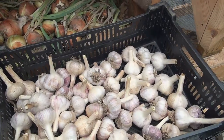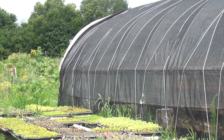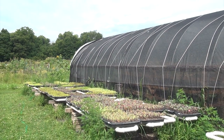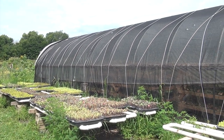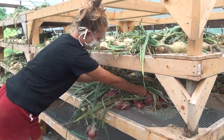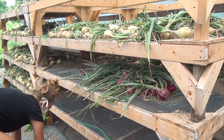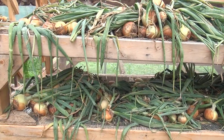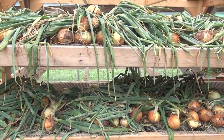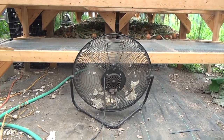In here, we cure onions, garlic, and eventually winter squash. We put a shade cloth over the hoop house to prevent it from becoming too hot and to limit the amount of direct sunlight that hits the vegetables. It's a good idea to get the vegetables out of direct sunlight as soon as possible since too much exposure to the sun can be damaging. Good airflow is vital for proper drying and curing. Laying the produce out in single layers and having fans helps them cure faster and prevents mold.